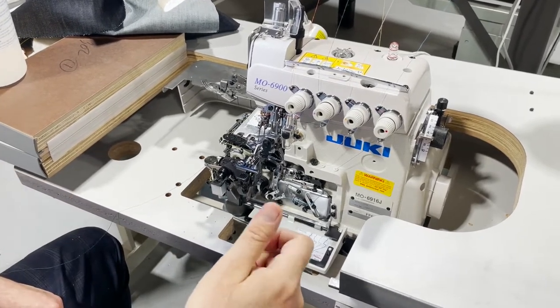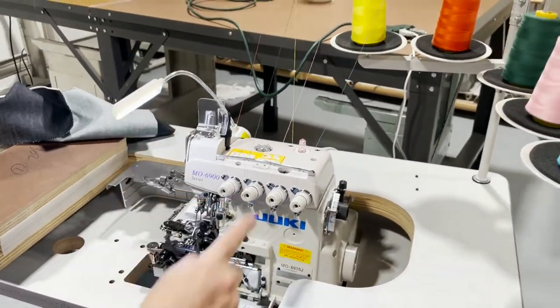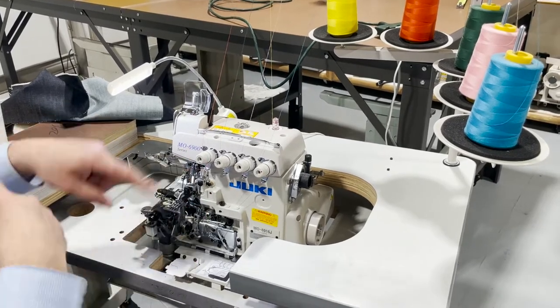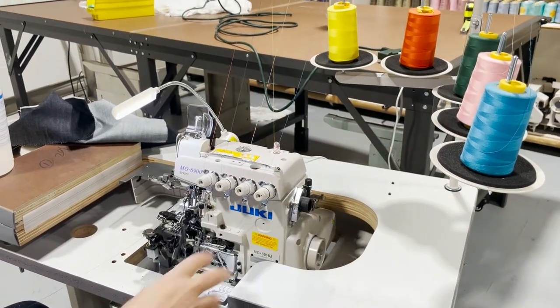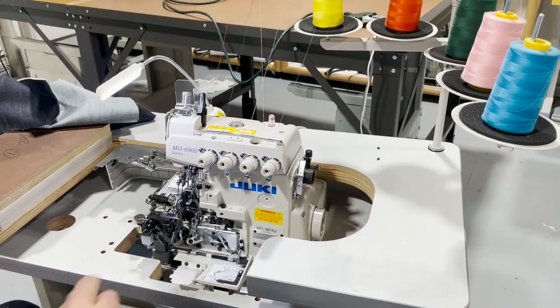I'm going to stop the video here, get some T-105 thread, rethread it, and then we'll continue. Thank you for watching. I'll have somebody do the rethreading because it takes a long time, but at the end I'm going to demonstrate with T-105 or nylon thread, and we'll take it from there. Thank you for watching.